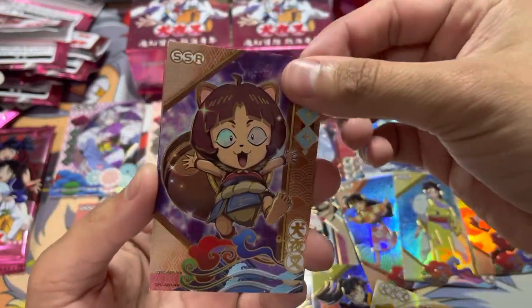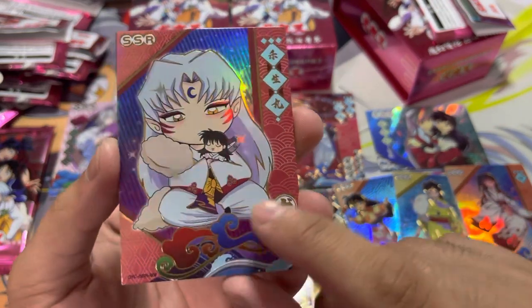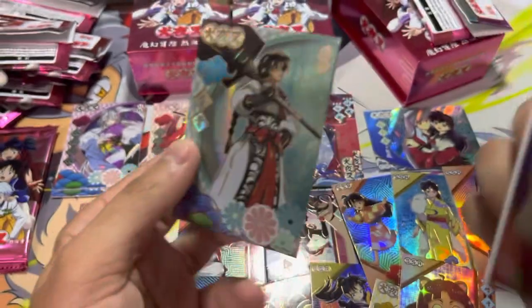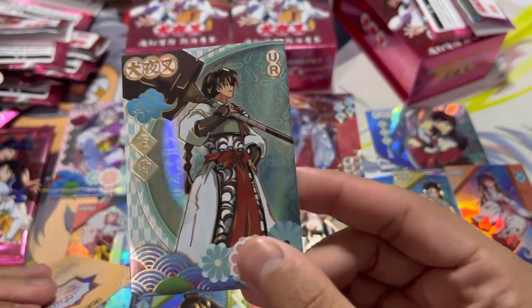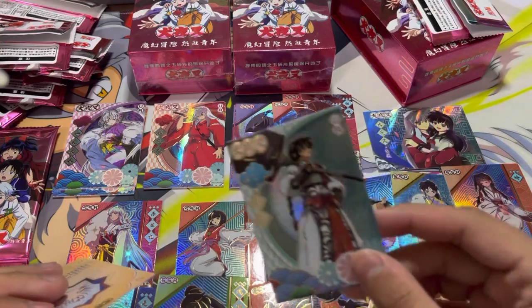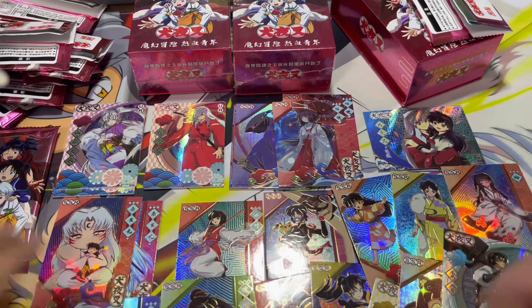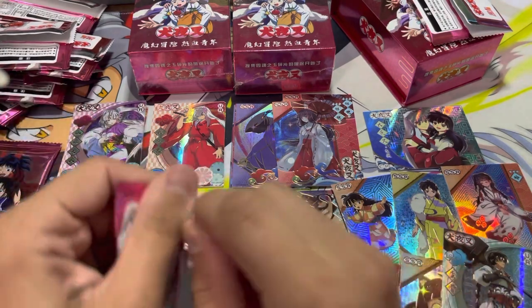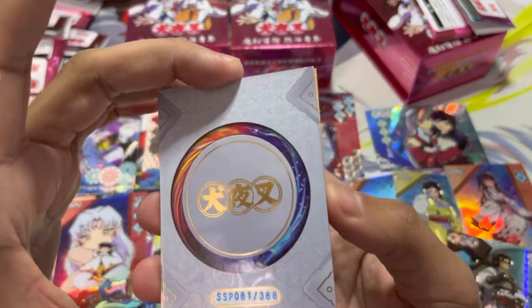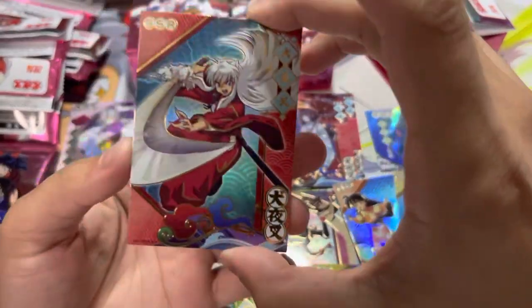Nice, I've seen him before from Yashahime. I haven't gotten to him yet, but I've seen him around. This is cute. This is a Sesshoumaru with a Rin — like a small Rin. And this guy — oh, this guy is raw. I love this guy from that group. I forgot their name too. Fake fan. But this Sesshoumaru is really cute. Wait, what is this? Oh, this is something special — this is something very special. This is an SSP! Oh my God. Whoa!